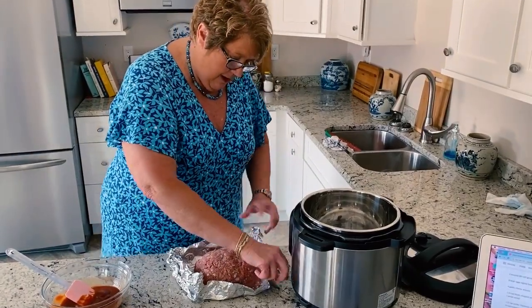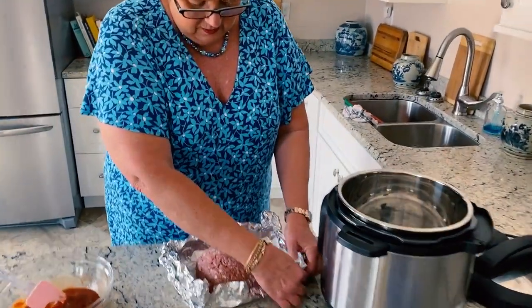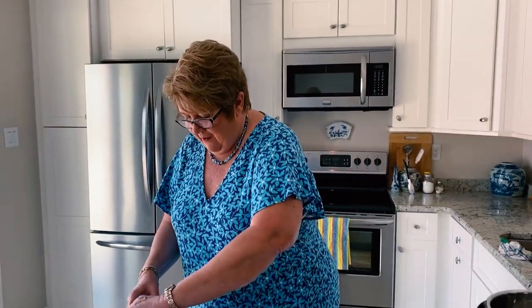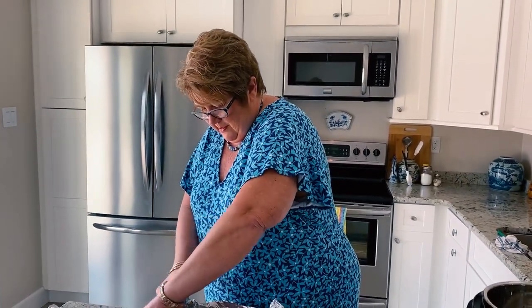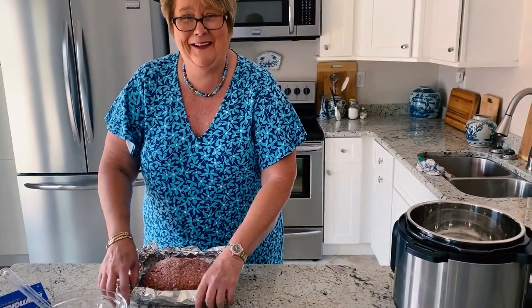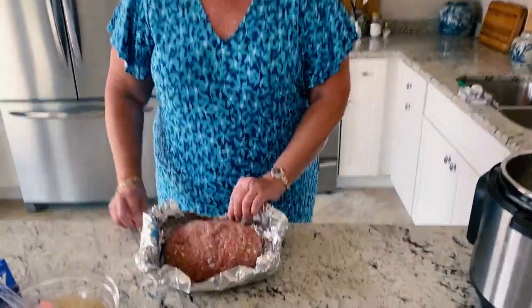Oh, I've worked this tin foil so much I'm afraid it's gonna have a hole in it. It does have a hole in it. Can I get a new piece of tin foil? Yeah, you can. Oh yeah, much better. You feel good about that? You think it'll fit in there now? I think so.